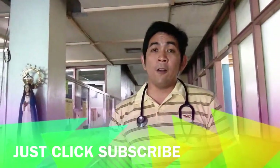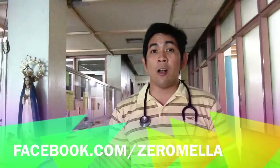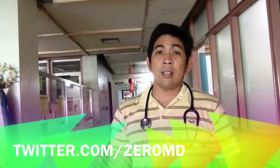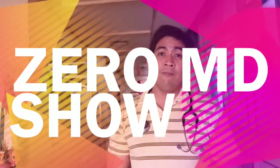If you want to subscribe, you can click on the subscribe button below. Also, if you want to follow me on Facebook, you can do so at Facebook.com/ZeroMelia and on Twitter at Twitter.com/ZeroMD. I'm Dr. Zero Melia for the ZeroMD Show. Thank you very much for watching and mabuhay.